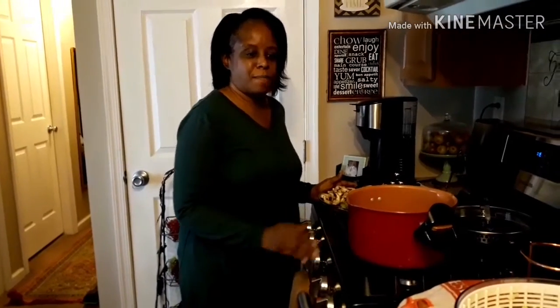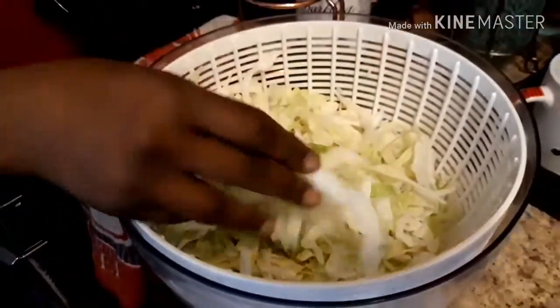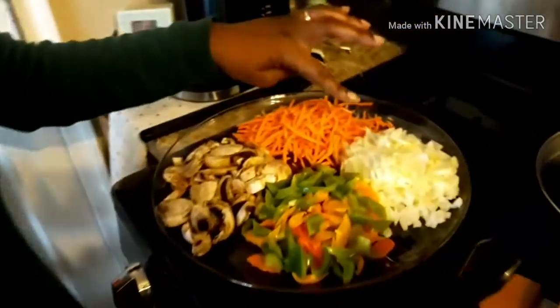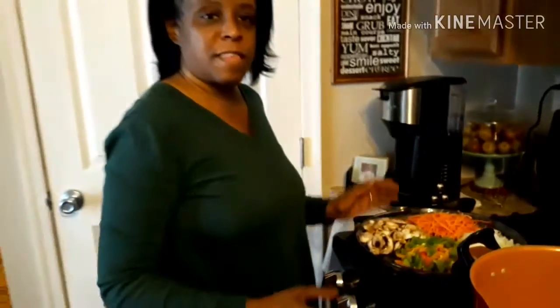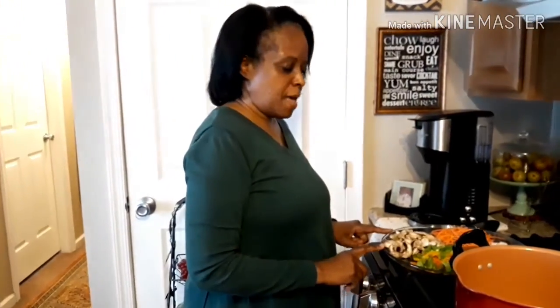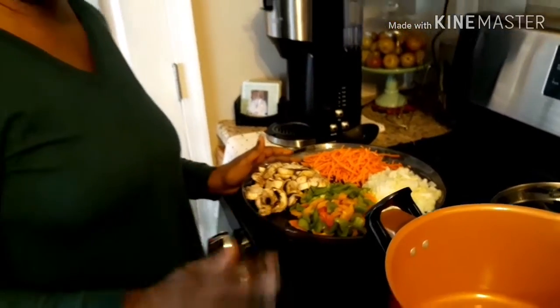I'm making my version of vegetable soup, and it's going to have cabbage — not shredded, but cut real thin. Half a head of cabbage in small pieces that I chopped up. I also have carrots, shredded carrots, and onion — about one and a half chopped onion. It seems like a lot of onions, but it's not really, because that all together will make the flavoring of the soup. I have some mushrooms cut up, and I also have a mixture of peppers — green, yellow, and orange peppers that we're going to put into this soup.